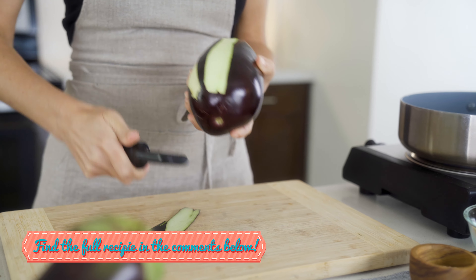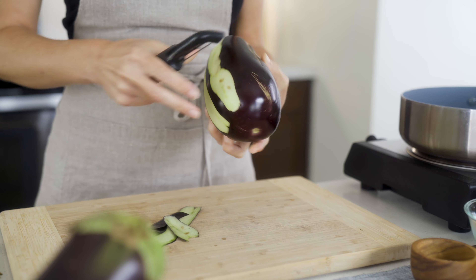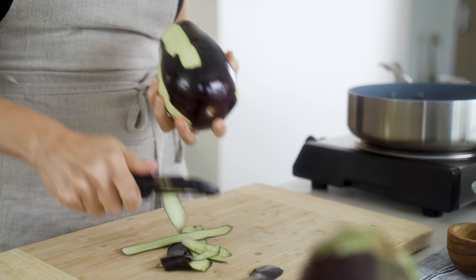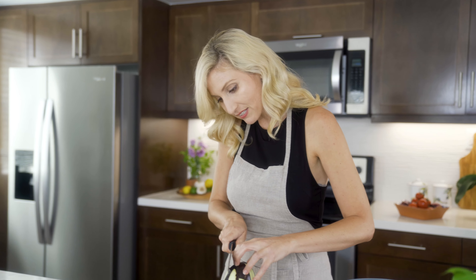We're going to start by cutting the leaf top, and we're going to peel just part of it. We want to leave some of the skin on because it gives good texture, but if we take part of it off it'll be easier to cut through with our fork. You don't have to be pretty about it — just take off most of the skin, and then we're going to slice it.